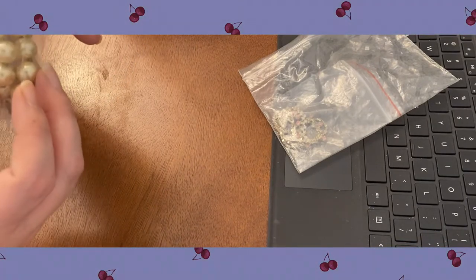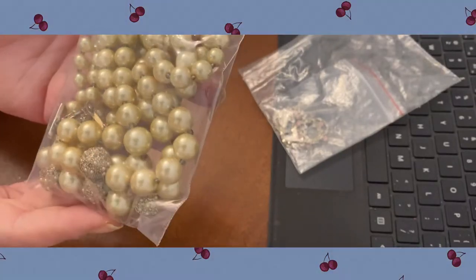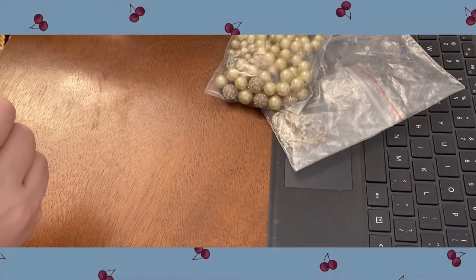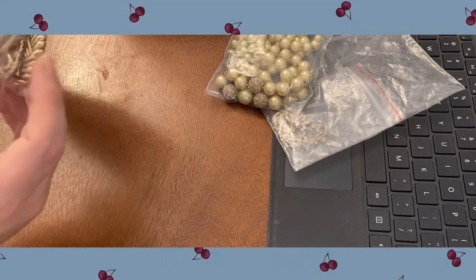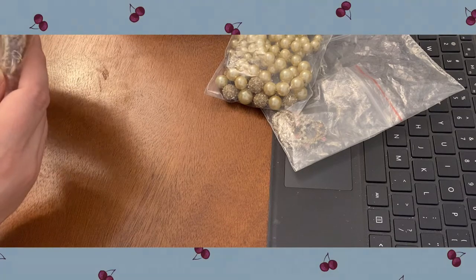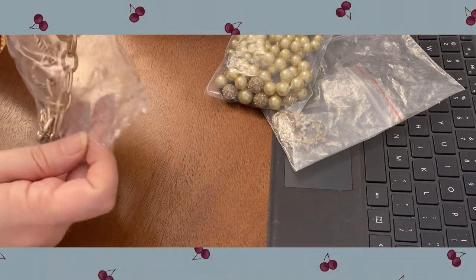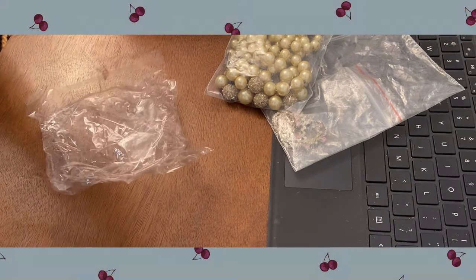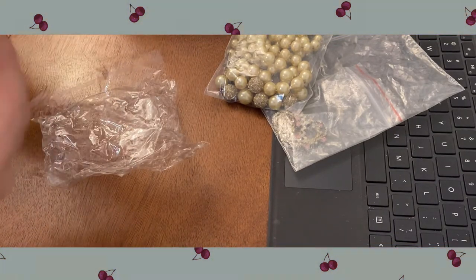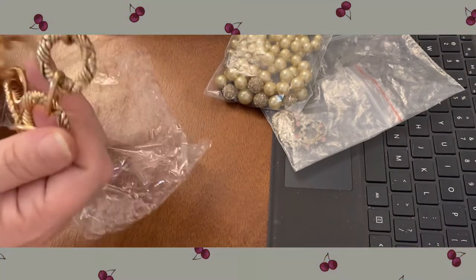This one is more modern — cream-colored glass pearls with some other little accent beads on there. Oh no, it's a necklace and it's got some weight to it, not too too heavy, but those are cool rings on there — I think that's neat.